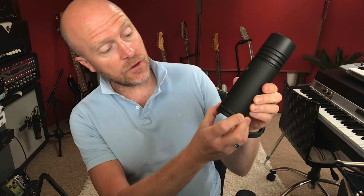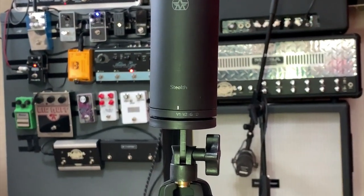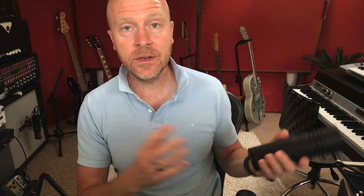Like the SM7B, you have some EQ modes on the Stealth — four different modes. If you twist this little ring down here, you can see it switches from Vocal 1, Vocal 2, G for guitar, and D for dark. Dark emulates a ribbon microphone type of sound. G is for guitars and guitar cabs. V2 is for female vocals and has a higher high-mid presence. V1 has a higher low-mid presence. I've been trying this mic over the past few days on a production and had to record some backing vocals, and the ability to change from V1 to V2 gave me a massive palette of sounds — instead of switching out different microphones, I could just switch the control down here.